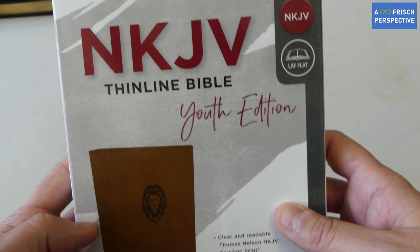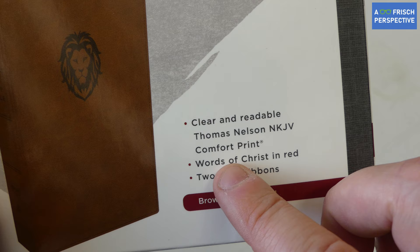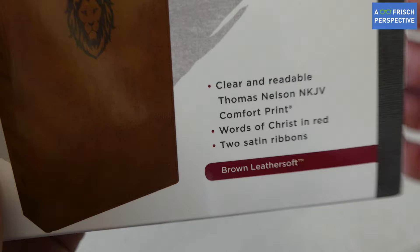Now even though it says Youth Edition on the cover, when you get into this Bible you'll see it's really a Bible for anybody. It is clear and readable — Thomas Nelson NKJV Comfort Print, Words of Christ in Red, two satin ribbons, and this one is in the brown leather soft.